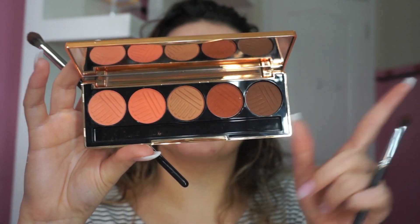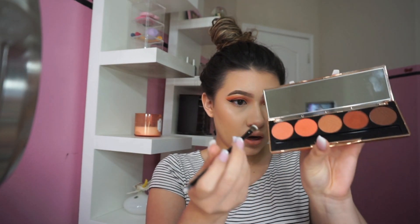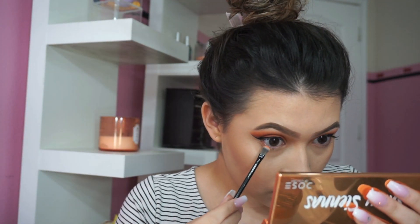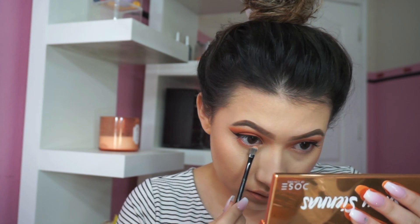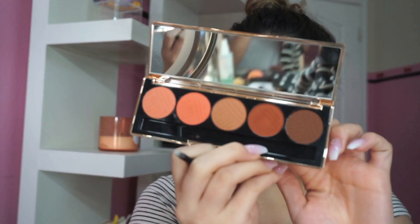This palette is cruelty-free and paraben-free. I'm going to do the other eye off camera. Okay, I'm back — everything else is done except the lower lashes. I'm actually gonna try the brush that it came with. With the little pointy part of the included brush, I'm taking Brassy and applying that right on my lower lash line.